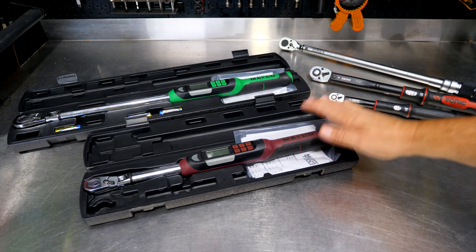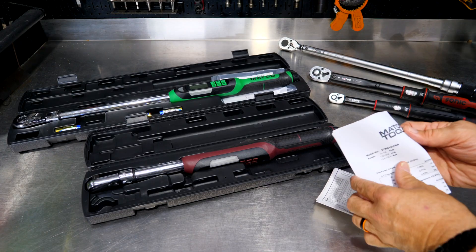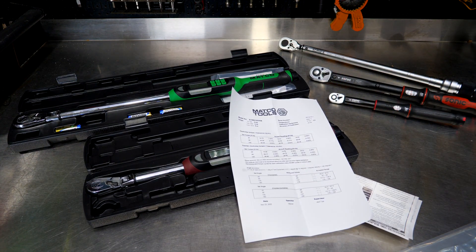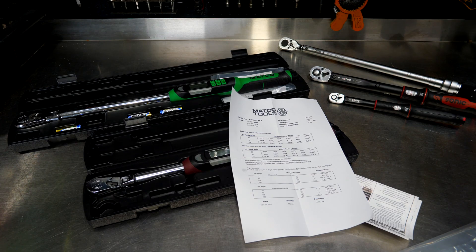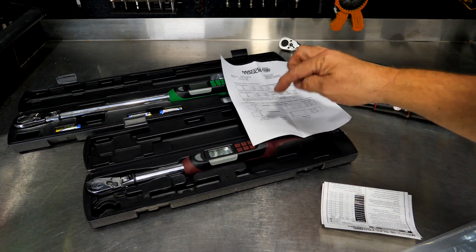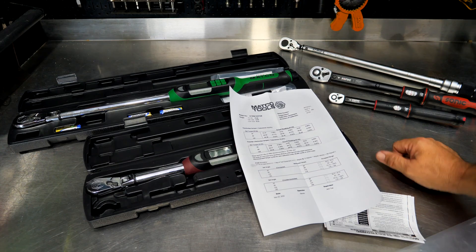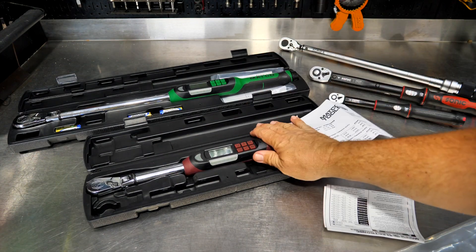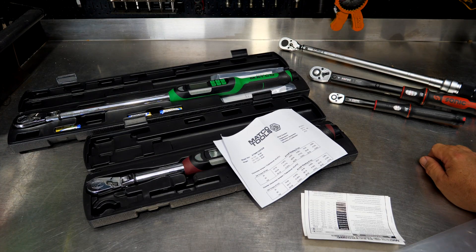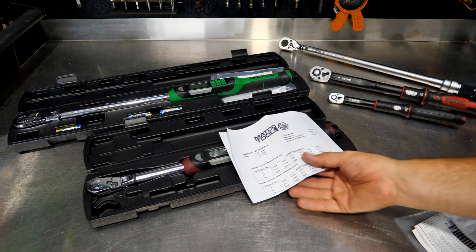That leads me to my next major tip: whenever you buy a torque wrench — brand new or used — make sure it includes the calibration card. All of them should have one. Sometimes it's a hard card, sometimes it's a printed sheet, but it details the accuracy of that actual torque wrench. It states the parameters that were set and how well it performed during testing. Without this, the wrench is essentially trash — I don't care if it's an $800 or a $50 torque wrench.